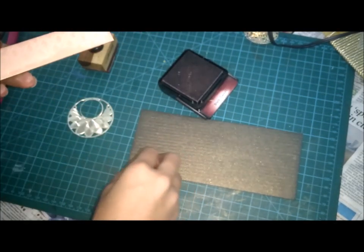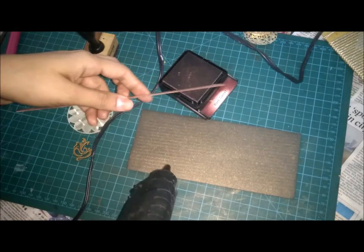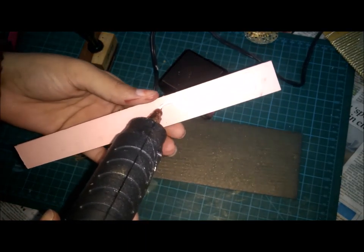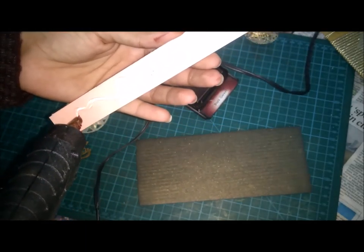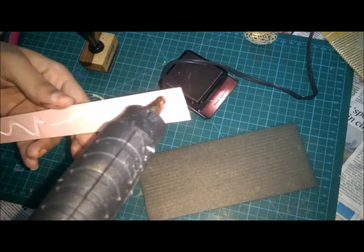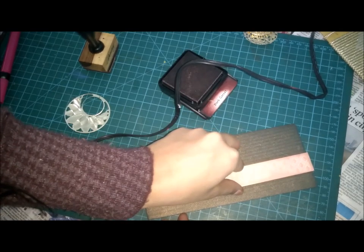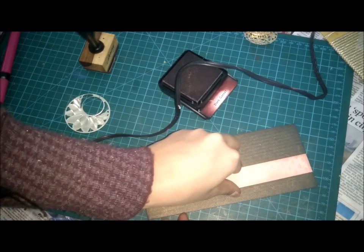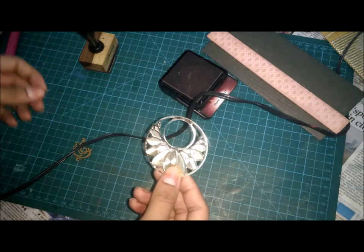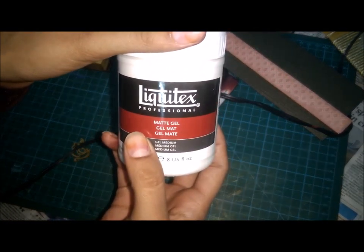Now we just have to take our glue gun. Be careful with the glue gun, guys, because it's hot and you can get hurt. We will take our rim. I am taking this matte gel — Liquitex matte gel.